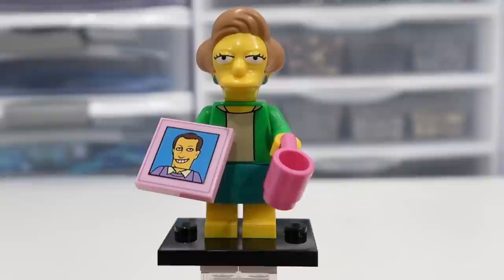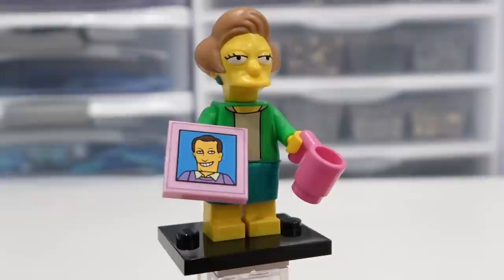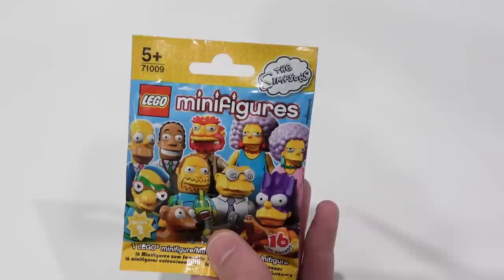Edna Krabappel — it'd be cool if we got a Seymour to go with this one, or the superintendent. She's got a 2x2 printed tile there with just a smiling dude on it, and then a coffee cup there, a skirt as well, and some nice print detailing on the torso and a really neat looking headpiece as well.